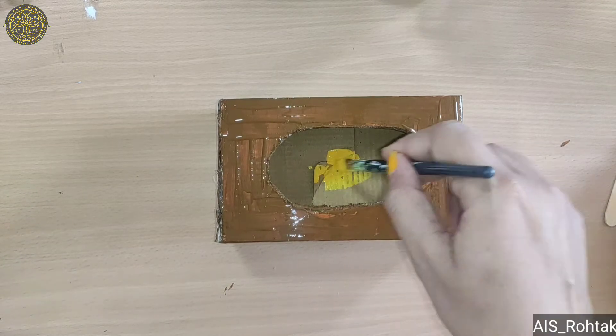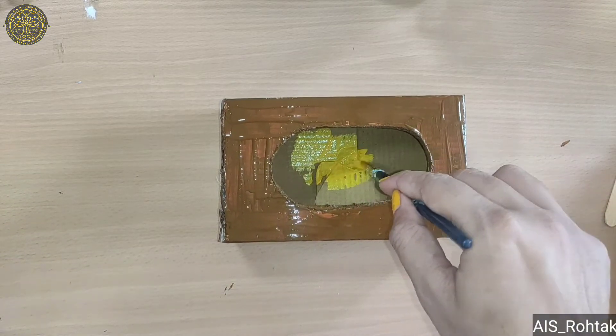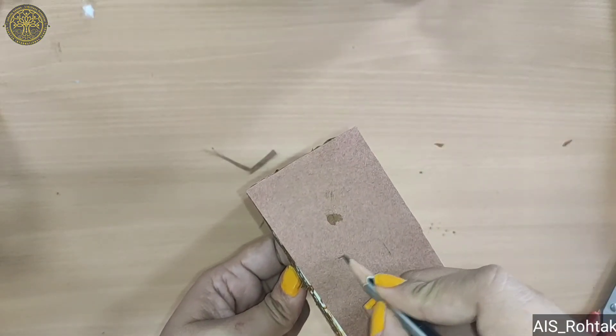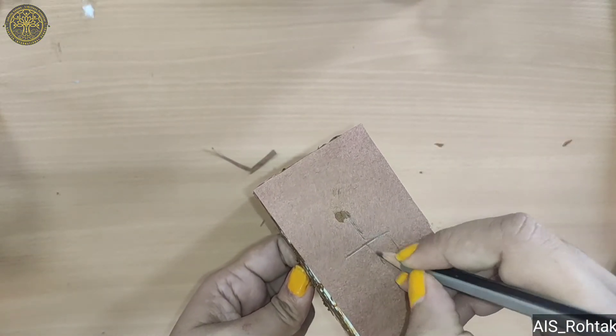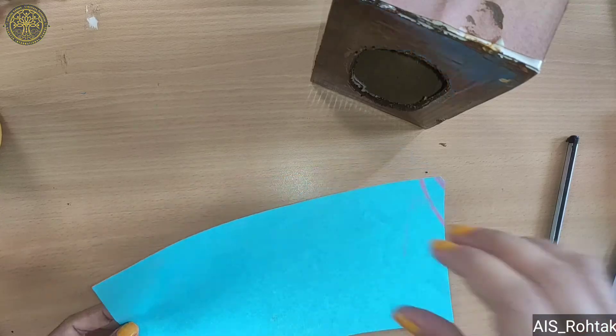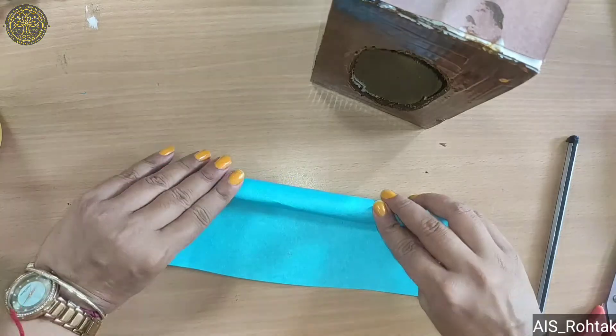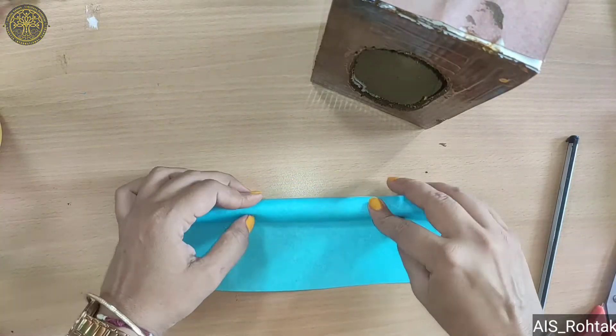Now paint the inside portion of this box with yellow color. On one side of the box, mark it as a plus sign and cut this portion. Now take a different color sheet and make a roll like this.